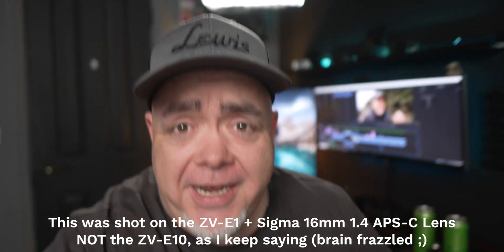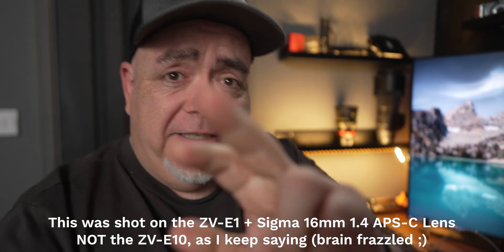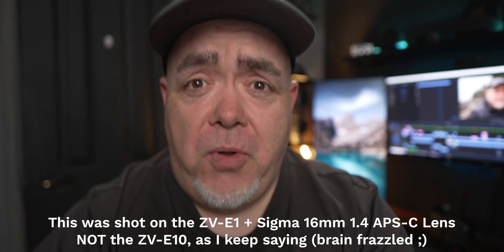If you want to learn stuff about filmmaking, editing, and video — it's not all going to be about the Sony ZV-E1. We're going to use this as our example. So if you want to up your game, this is where it's at. By the way, this is now the Sony ZV-E10 and I'm still on the Sigma 16mm f1.4.